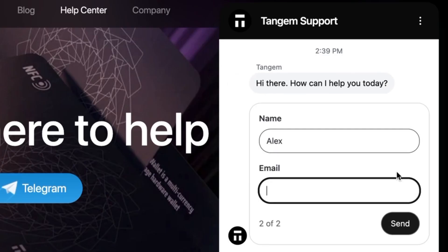I also answer 25 common questions about the Tangem wallet in my next video, so definitely make sure to check that out. I'll see you next time.